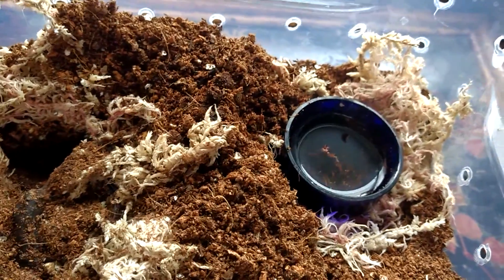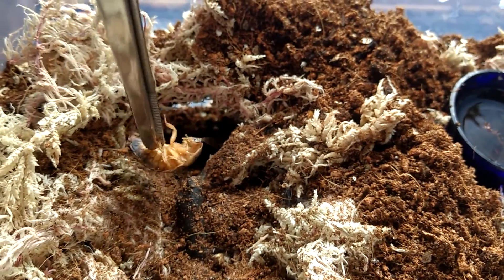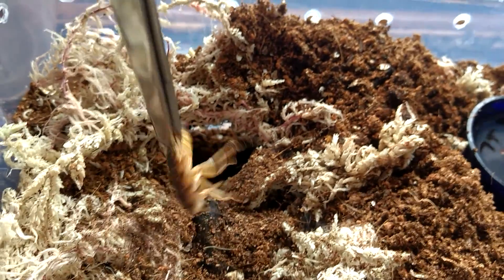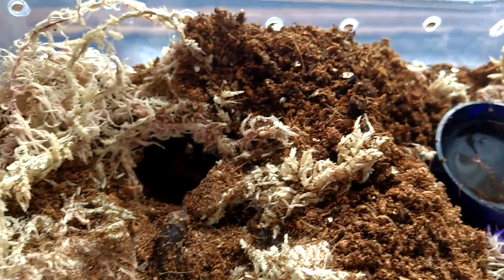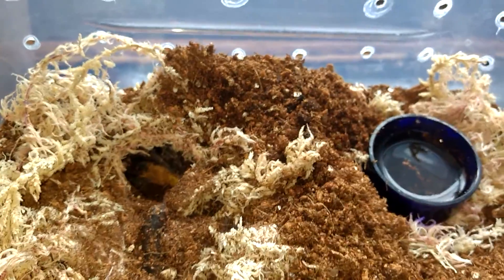The good thing about P. cancerides is they're great eaters. So if you want a tarantula that's going to eat all the time and something you can film because of their takedowns — which is where I'm proved wrong. There's a nasty bit of... ah, here we go. Now I've got the problem that it's down there.